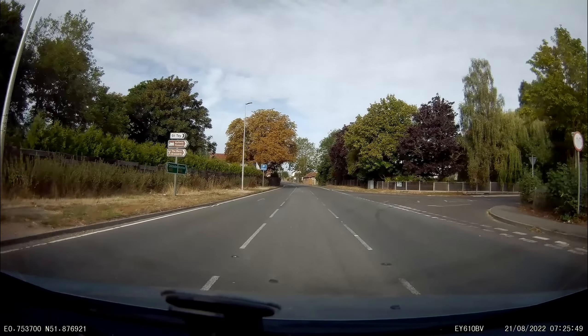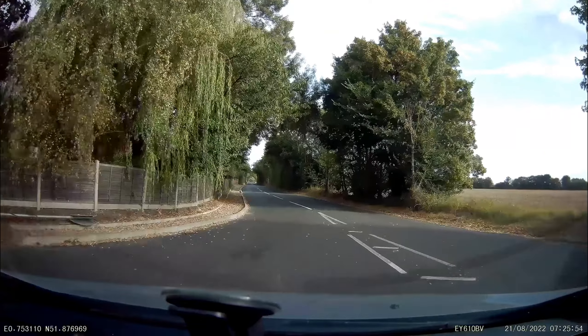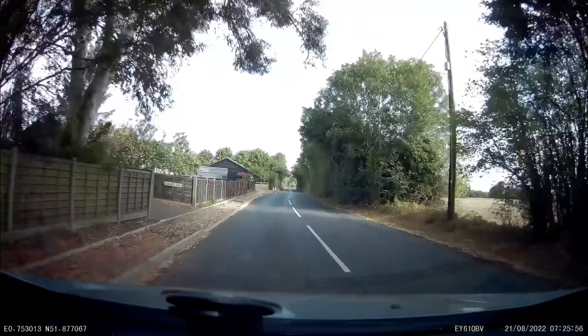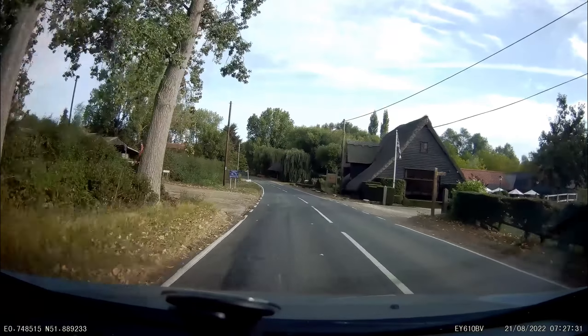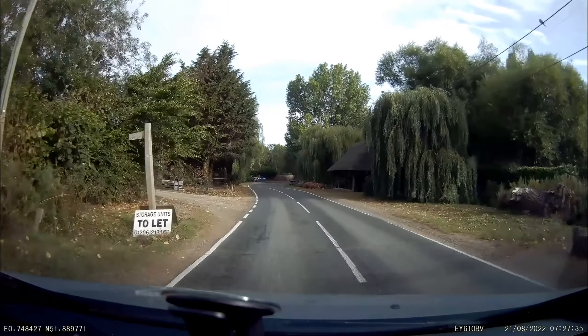So this morning I'm heading to a nearby village for just a gentle five miles across local fields. Nothing special. I'm just hoping to ease the joints in a little bit.